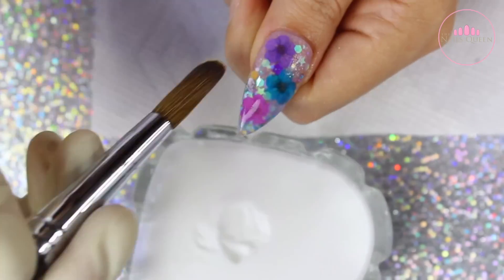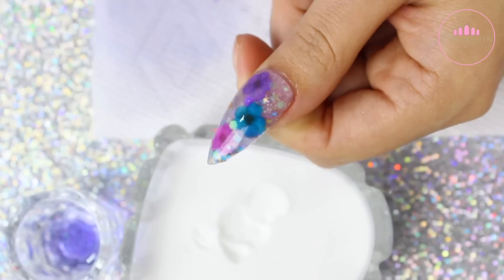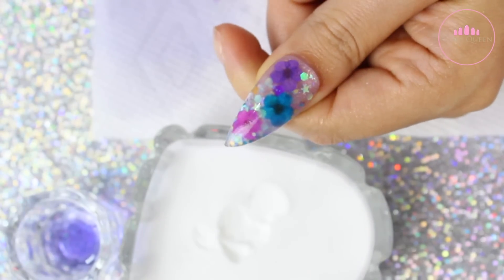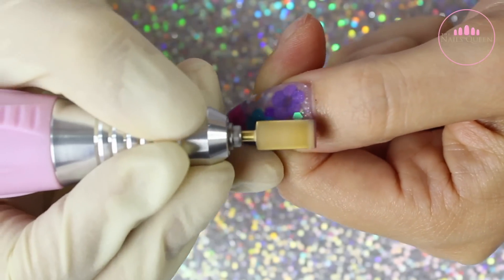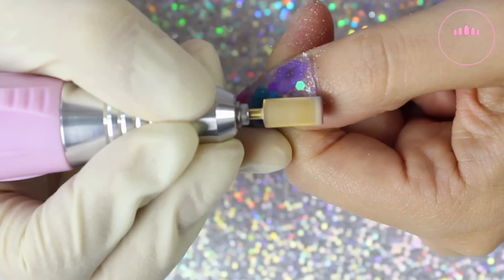I finish encapsulating this nail and I am checking it from every angle to make sure I am satisfied with it. I let it dry out completely and then I move on to filing the nail using an e-file and a fine carbide bit.